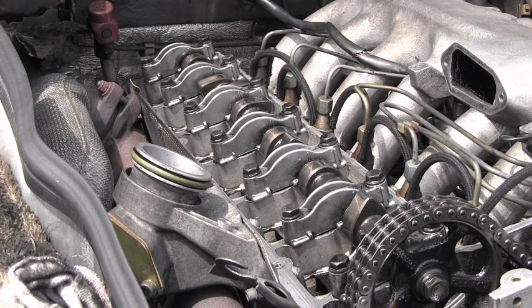Because I discovered that not only one bucket tappet but multiple of them are failing, this procedure needs to continue. I have to remove the cam and remove all those bucket tappets — so all 12 of them — and I definitely have to inspect the oil gallery and the oil feed drillings for impurities. That will of course be part of another video. Please stay tuned because many more videos about Mercedes-Benz are coming very soon.